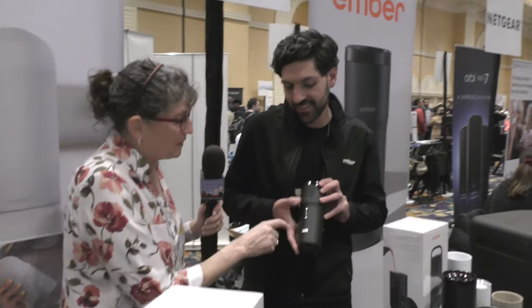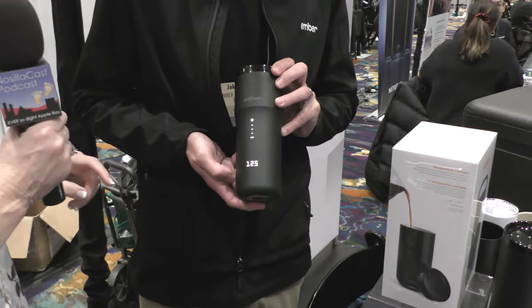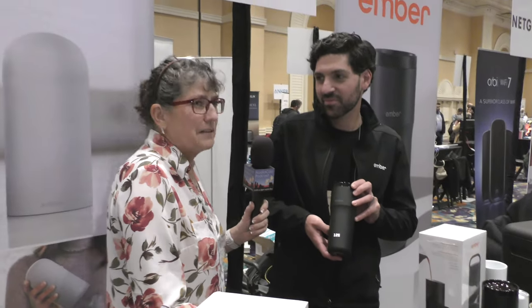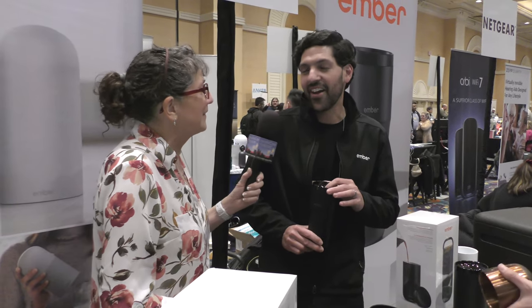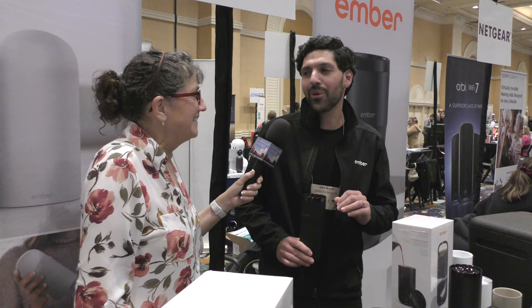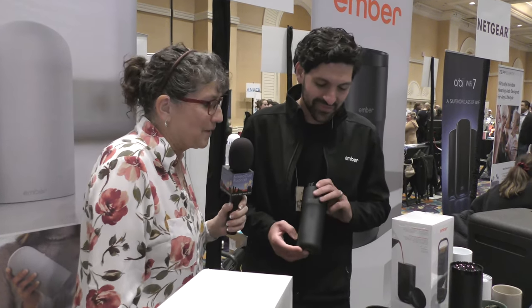He's tapping up and down on the plus buttons here, and it says 125. One thing we'd like is to go hotter — our mugs only go to 145, so 120 to 145 is the total range. We order our coffee at 180 degrees at Starbucks, so if you can heat it up hotter, we'd love that. We'll take the feedback — maybe not 180, but 160 might be nice. Most coffees are brewed around 185, so 145 is a nice drinking temperature for most people. We're just weirdos.